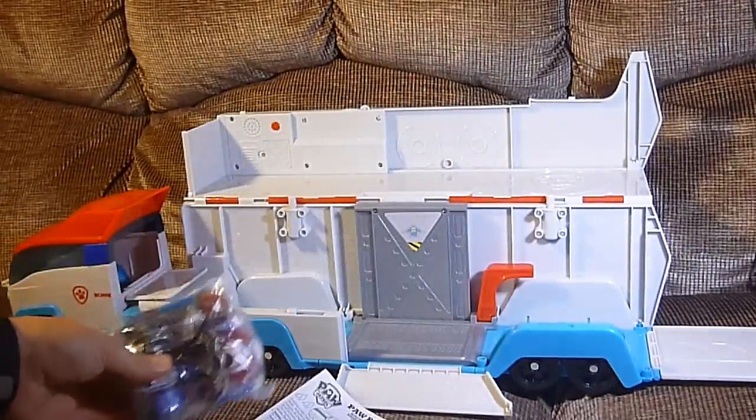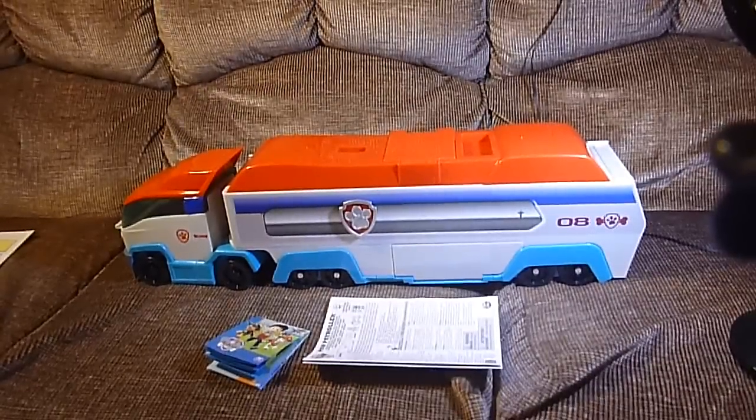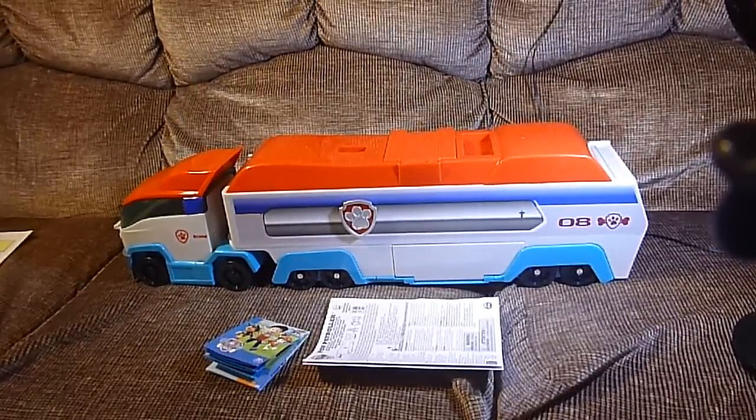What we're gonna do is step away, take this apart, put some stickers on it, and then we'll... We're back, and through the magic of YouTube, we've got the Paw Patrol!